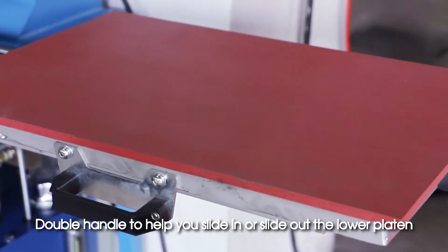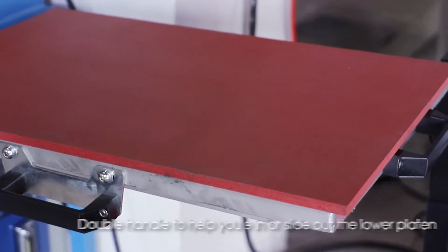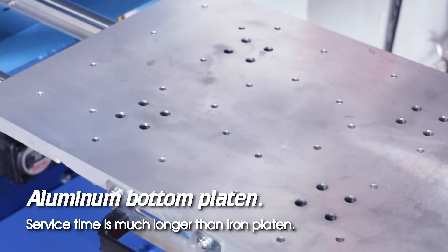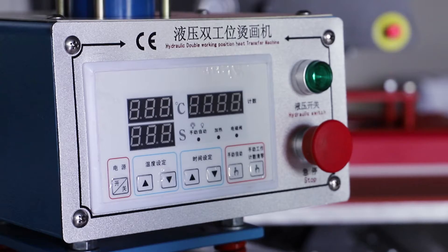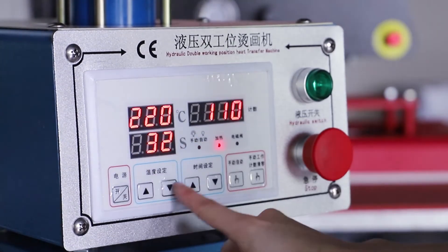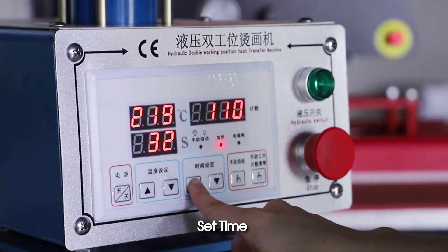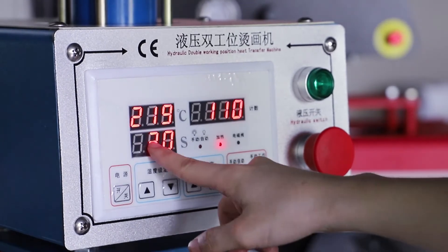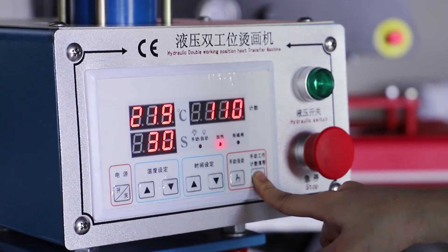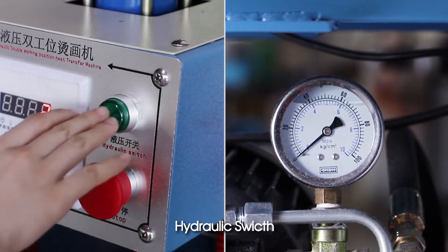A double handle helps you slide in or slide out the lower platen. The aluminum bottom platen has a much longer service time than an iron platen. Operation demo: turn on the machine, set temperature, set time, set print quantity. When pressing, three seconds hydraulic swift.